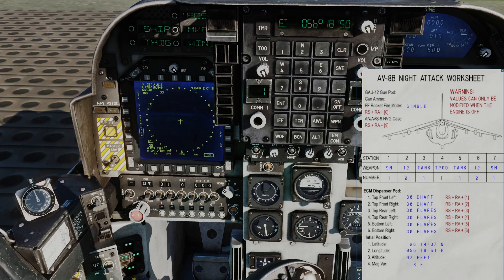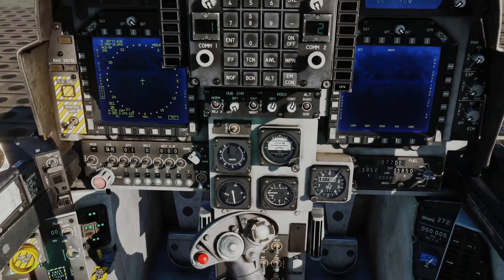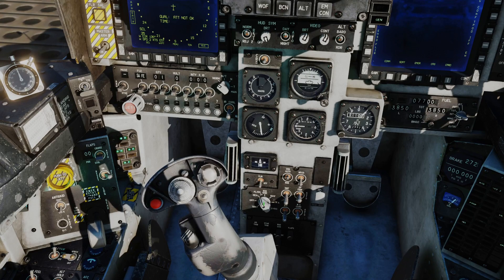The last thing we need to enter is magnetic variation. We choose that on the ODU - again it's 6 for east, and it's 1, 8. Enter. That's now displayed. We can now put away the kneeboard. With all that initial position information entered, we go down to the power switches behind the stick. You'll see that we've got an INS master mode - we're going to turn that to INS ground align.